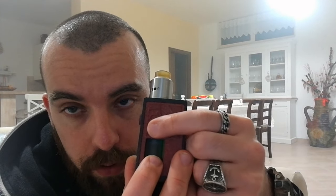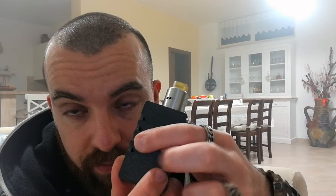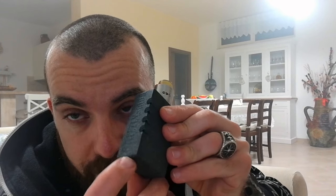Grizzly Mod, parliamo del nome. È stato voluto perché il modder ha puntato la box su qualcosa di molto solido e con uno stile roccioso. La parte frontale porta una sorta di zampata di orso stilizzata, e i punti riprendono dei tagli fatti da delle unghie di orso. Il laterale ha incisa la scritta Grizzly Mod, che non si vede benissimo perché l'alumide un po' confonde, ma forse è stato voluto per non creare una box troppo tamarra.